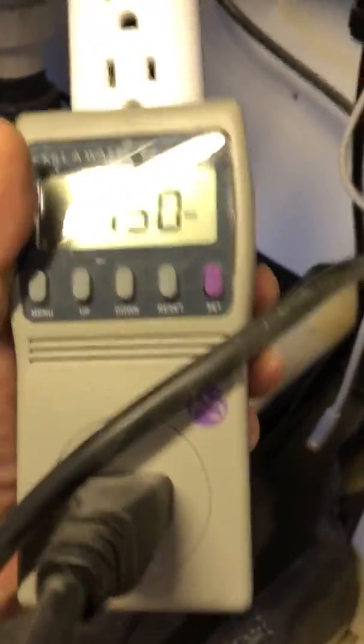All right, Audi. This is for you. Here's the honesty test. Kilowatt.